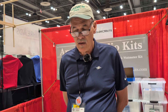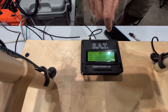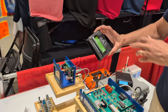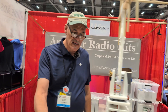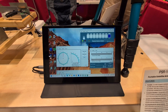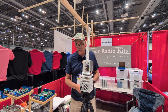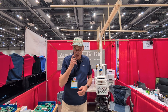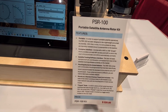It can be controlled by the computer, or it can be controlled by the CSN sat box, which is a self-contained satellite tracker. Or it can be controlled from your computer using sat PC 32, PST Rotator, or any of the popular satellite tracking software.